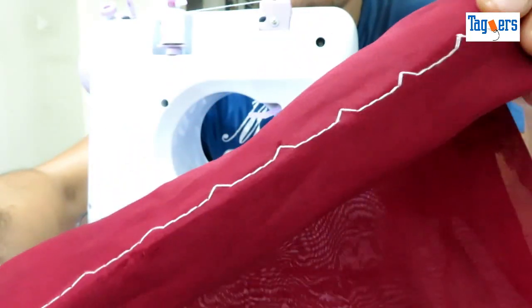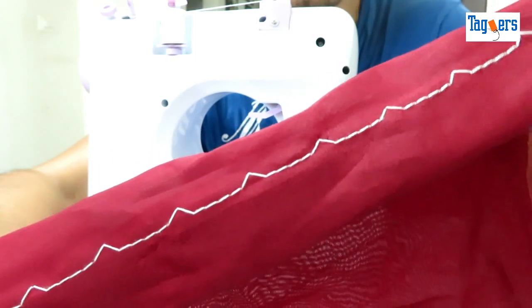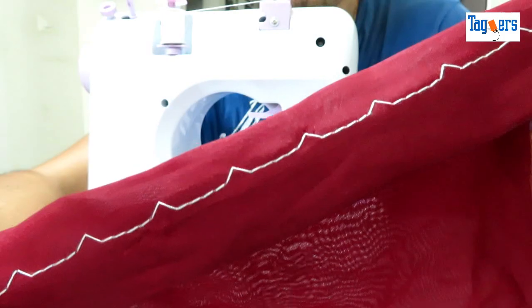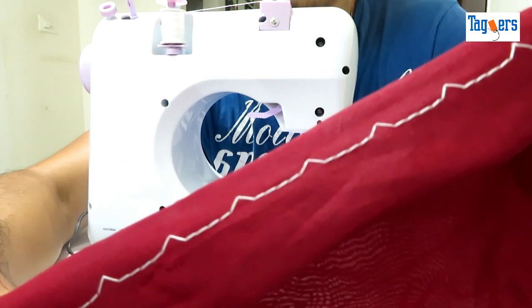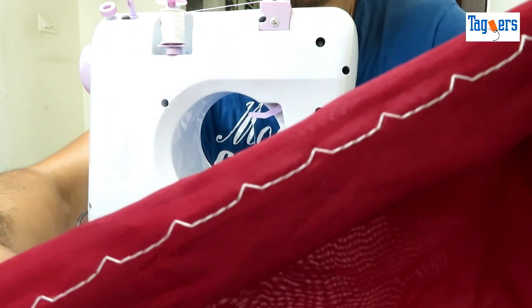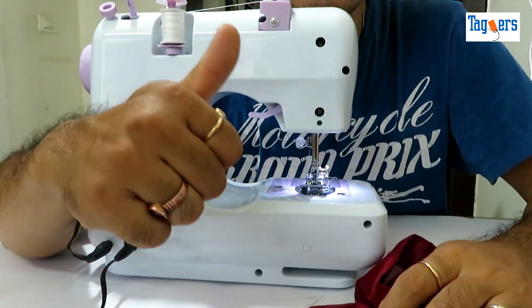You can have a look at the stitch — this is one of the patterns I've used, which is available in this machine. For the price point it's offering at, this is quite a decent buy, and you get 12 patterns to stitch. I hope you guys liked this video. If you liked it, please give a thumbs up and subscribe to our channel for more such videos. Until the next one, take care, bye.